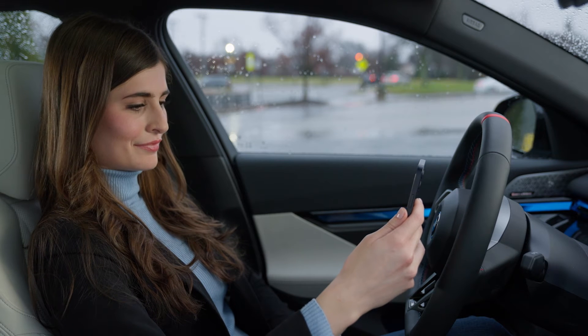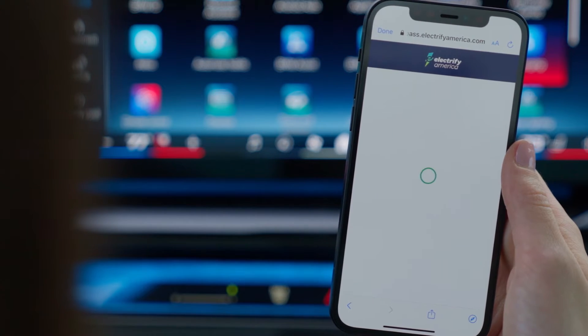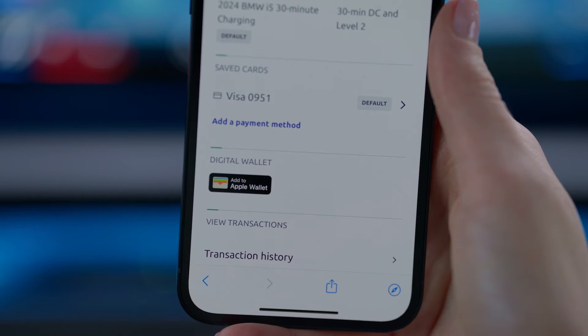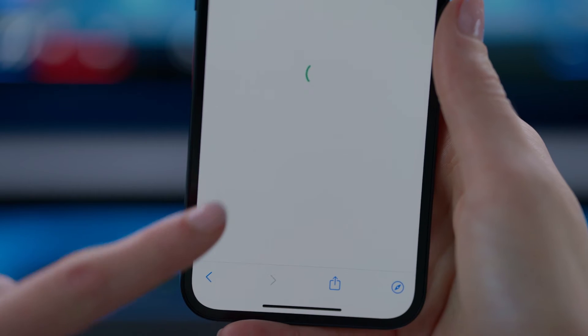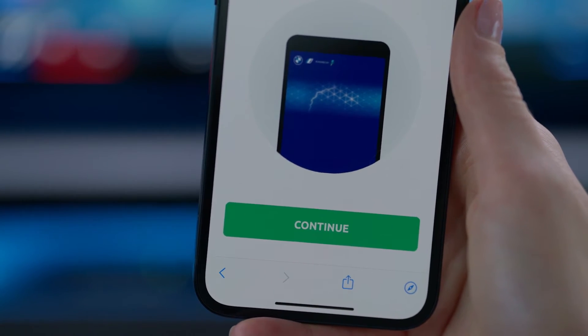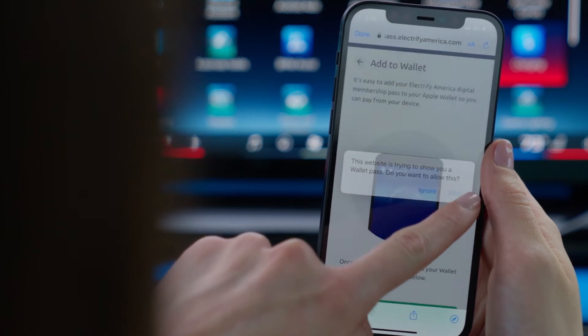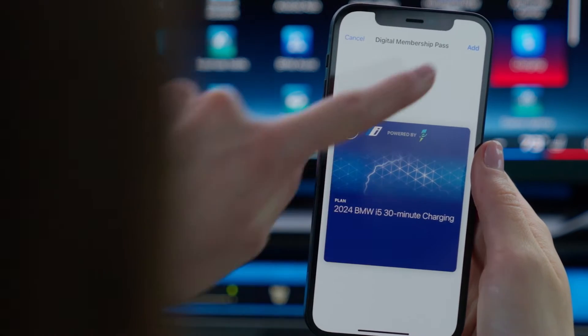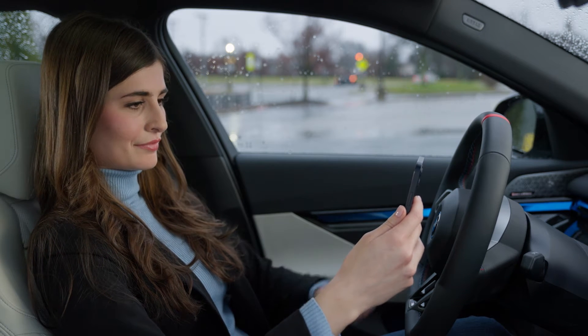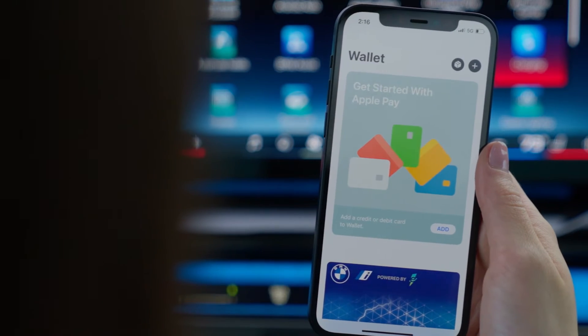You will be directed to the Electrify America site. Next, select Payment and Apple Wallet. Under Digital Wallet, tap Add to Apple Wallet, and then Continue. Select Allow and Add. Your NFC charging card is ready to use.